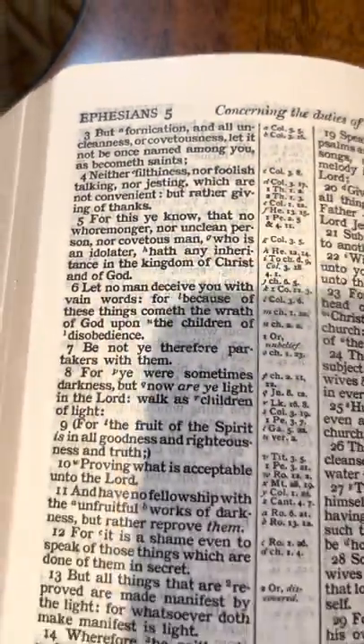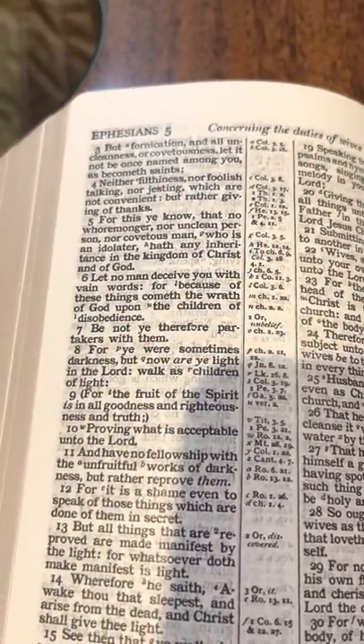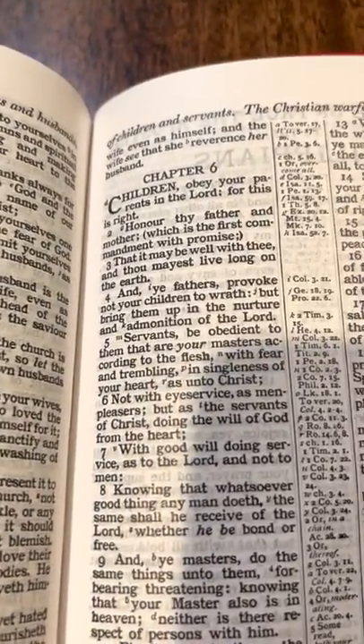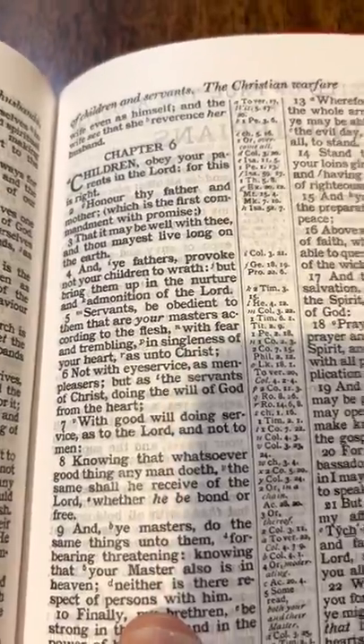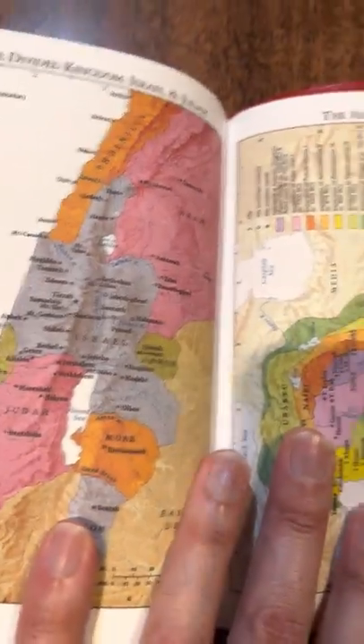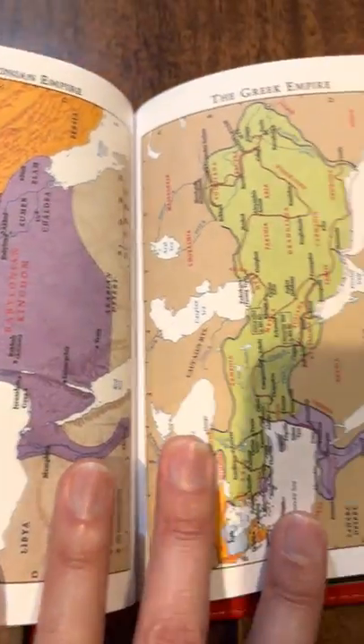Ephesians is one of my favorite books of the Bible. 'Honor thy father and mother.' Center column referencing. And there are some maps in the back too — they look very similar to the ones we just looked at.